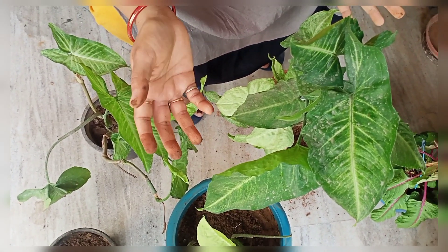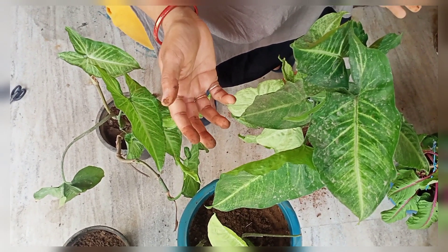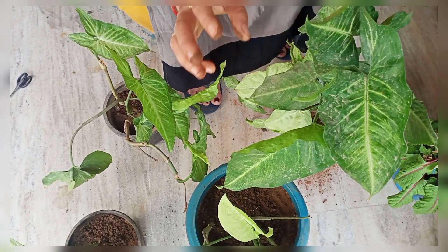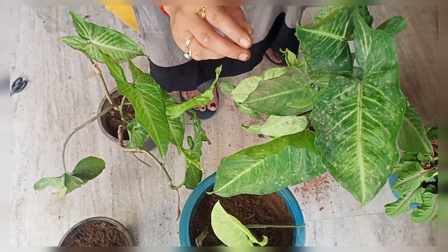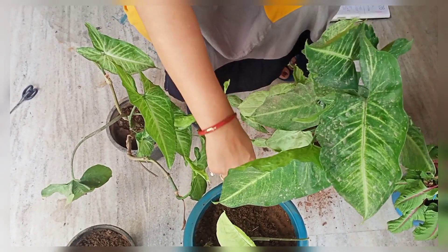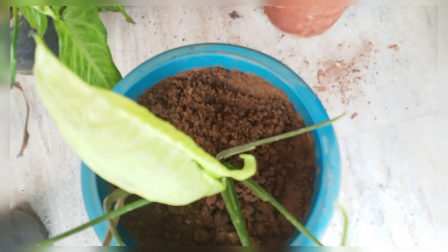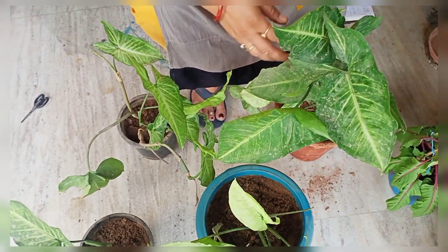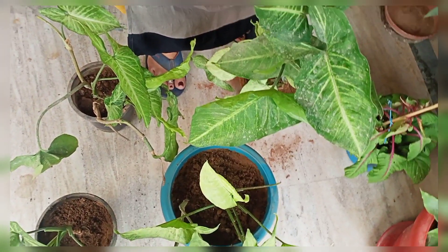You can give it homemade fertilizer. In a year, you can fertilize it twice. You don't need to water it excessively. If you want to check the soil, check it at 2-3 inches deep — if it is dry at 2-3 inches, then you can water it.